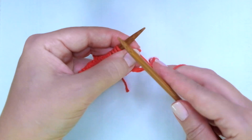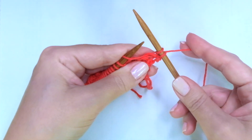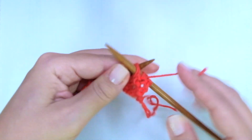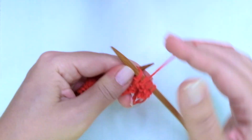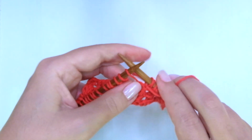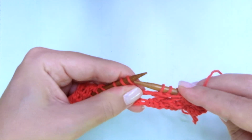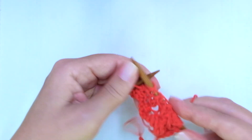4th and last row. We start with knit 1, the edge stitch, knit another 1, and now comes the repeat. The repeat is: yarn over, purl 2 together, purl 1, purl 2 together, yarn over, purl 1. That's it. Let's do it again: yarn over, purl 2 together, purl 1, purl 2 together, purl 1, purl 2 together, purl 1.